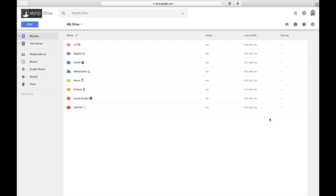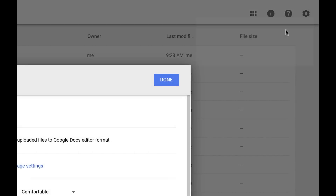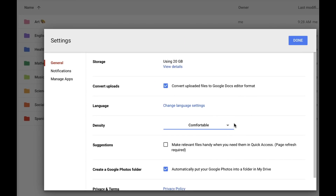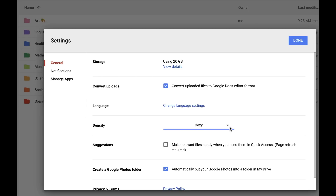Or I can sort all my files by name by clicking on name and changing the sort direction. Finally, I can adjust my view by controlling how spaced out the items appear in my list. This is called view density, and I can change it by clicking on the cog and selecting settings. Next to density, I have a choice of comfortable, cozy, or compact. Comfortable would be the most widely spaced out, cozy a little tighter, and compact the most tightly packed. I like compact, so I'm going to leave that as my setting.